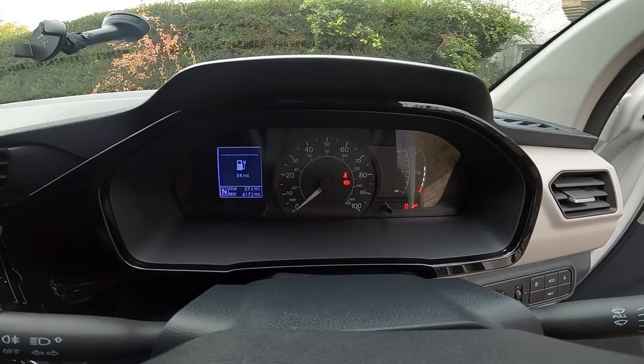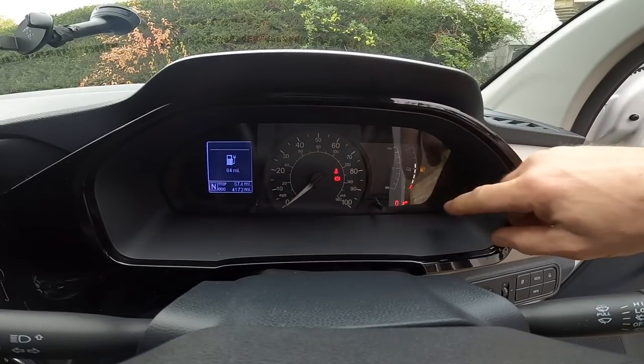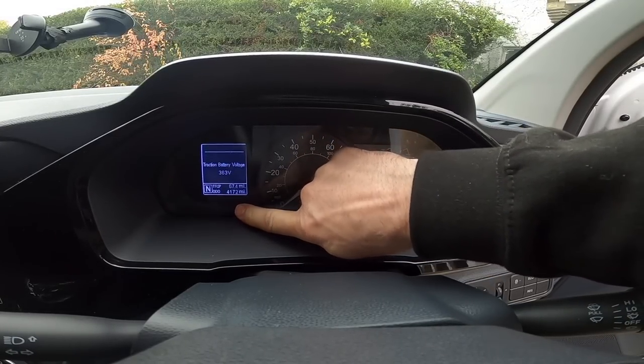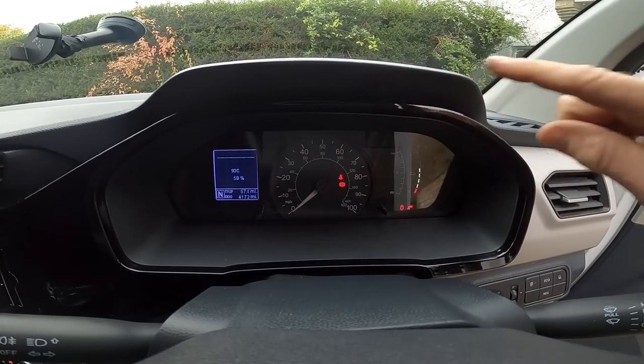Okay, that's me at my first destination. I've just plugged in — I've done 67.4 miles and I've got 84 miles remaining. You can see it's charging and if I flick through to my state of charge, I'm on 58% and that is what I arrived with.